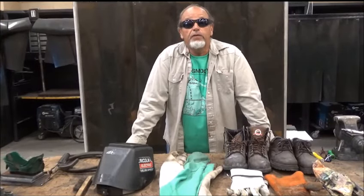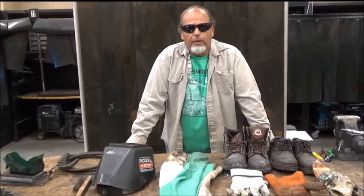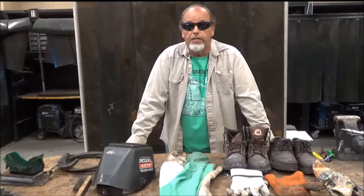Good morning YouTube. Thank you for tuning in to Biazio's Hanging with Heavy Welding video series. Today I want to talk to you about something very important: personal protection equipment.